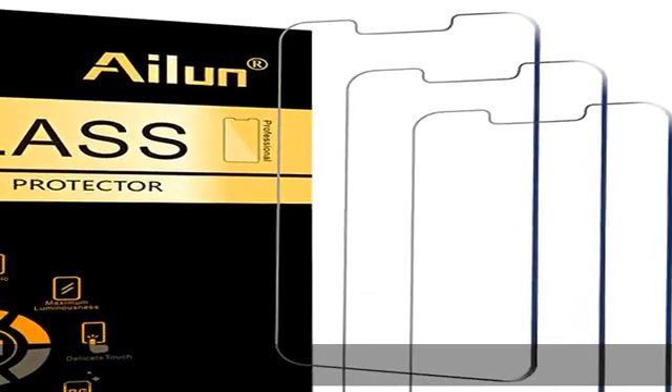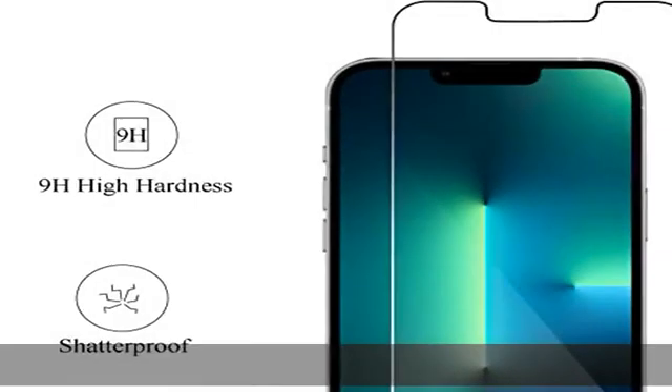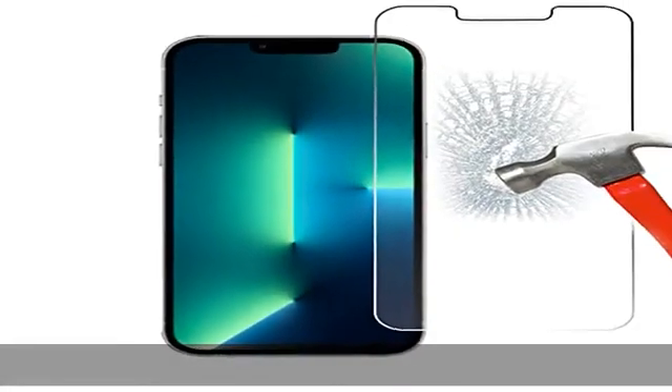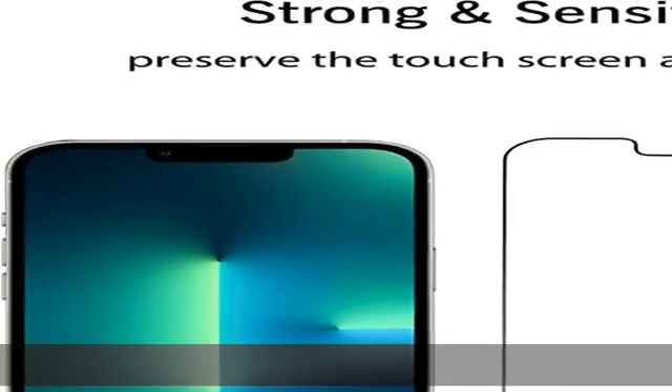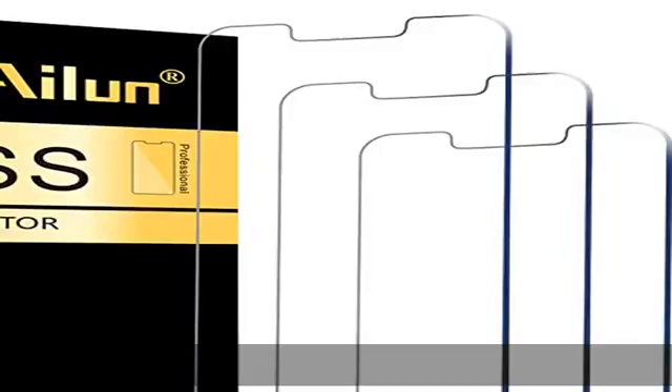About this item: works for iPhone 14 Plus / iPhone 13 Pro Max 6.7-inch display screen. 0.33mm tempered glass screen protector featuring maximum protection from scratches, scrapes, and bumps. Not fit for iPhone 14 Pro Max. Specialty to enhance compatibility with most cases.